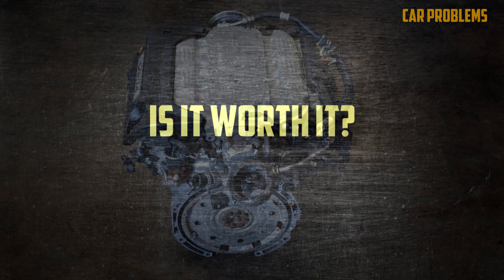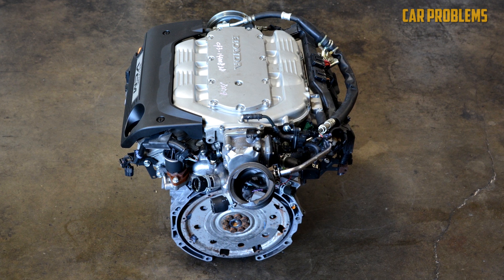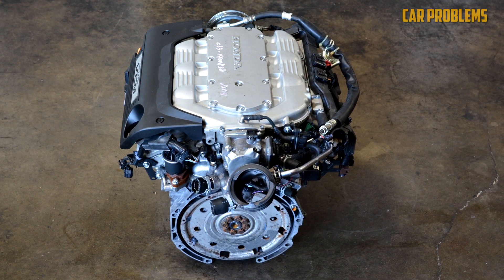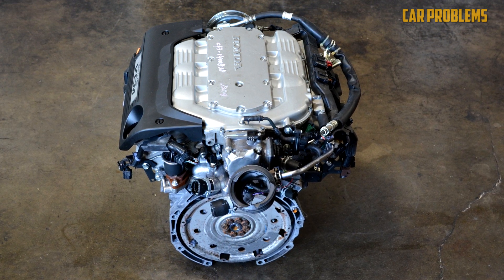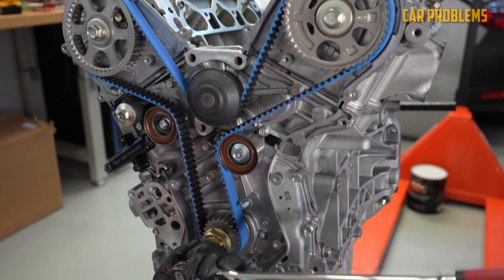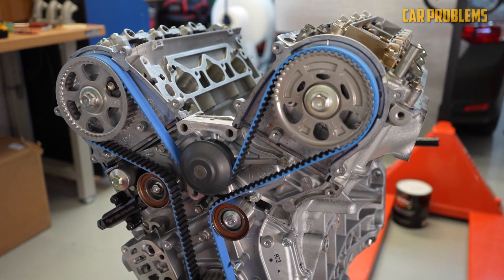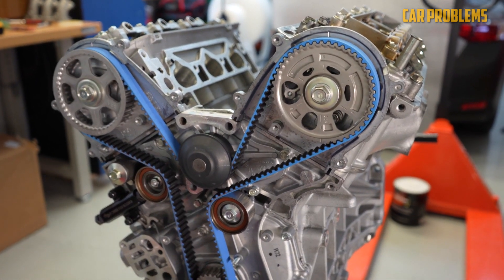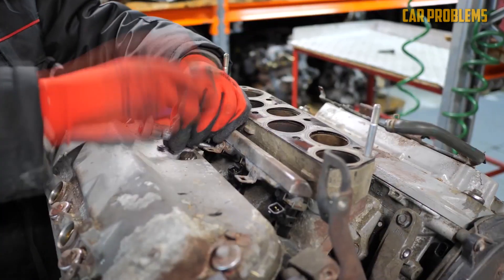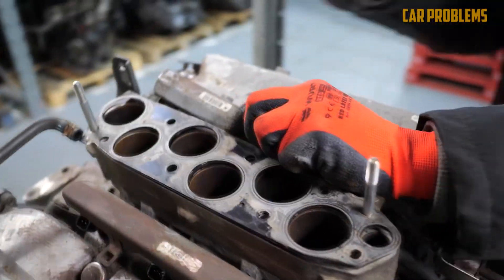Overall, the Honda J35 engine is a powerful and reliable engine that delivers excellent performance and fuel efficiency. However, like any engine, it does have some downsides, including excessive oil consumption, the need for periodic timing belt replacement, and difficult spark plug replacement. Additionally, some drivers have experienced transmission problems with this engine. Despite these issues, the J35 remains a popular choice among Honda enthusiasts and performance-minded drivers.